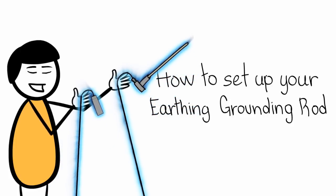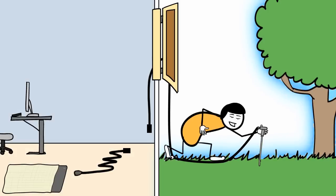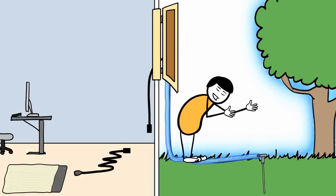How to set up your earthing grounding rod. First, push the rod directly into the earth, close to the foundation of the building.